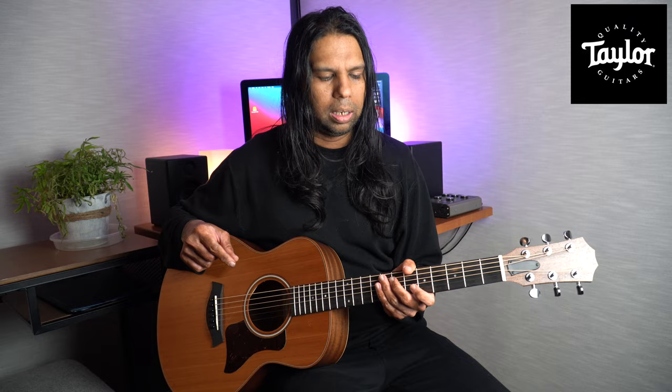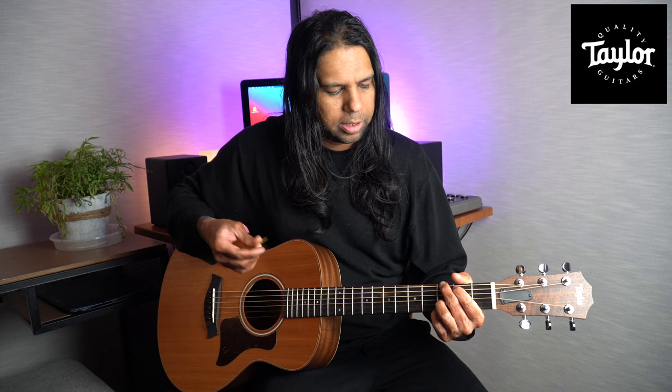I've heard some reviews on YouTube where people say the sound is not big enough, and they do point out that it's a smaller-size guitar. But I would never complain about the sound from this GS Mini because it has a big sound. And that's a good segue — let's start hearing some tones and see what the sound is like. I'm just going to play some chords first.